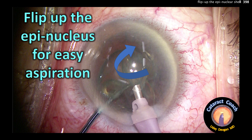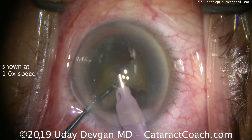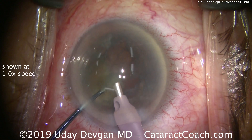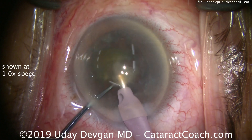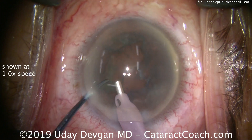cataractcoach.com — flip up the epinucleus for easy aspiration. Let me teach you this technique; it's very important. At the end of nucleus removal, there are just a few small pieces of nucleus left. Here's one piece, and here's the last quadrant of the nucleus. We'll take that out, and what we're left with is an epinucleus shell in the capsular bag.